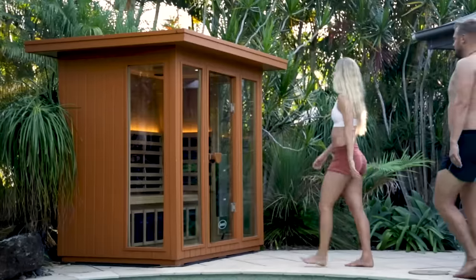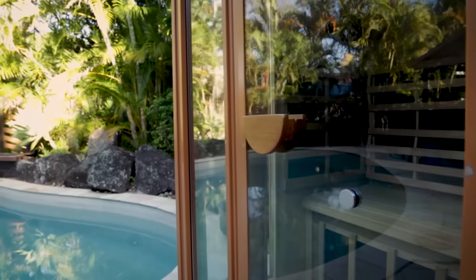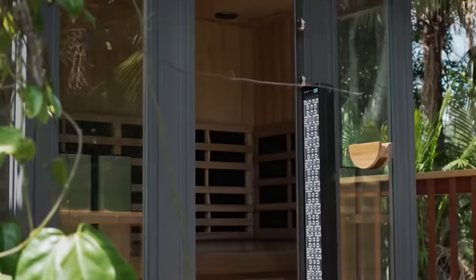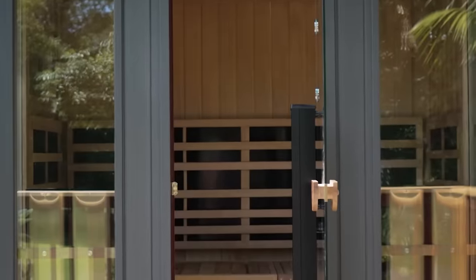Clearlight claims that these saunas speed up metabolism, aid in weight loss, ease joint pain, normalize heart function, and overall protect the body from various illnesses. Once it's on, just sit back on the bench and experience the power of the rays. Clearlight offers saunas in three sizes — single, double, and triple — so you can host many friends at once.